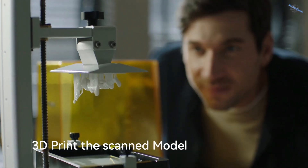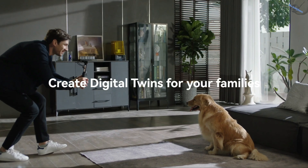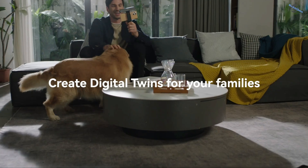By connecting a 3D printer, your imagination will become reality. This new technology also allows you to scan a perfect 3D model of animals without scaring them away.